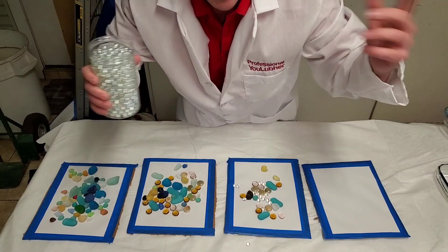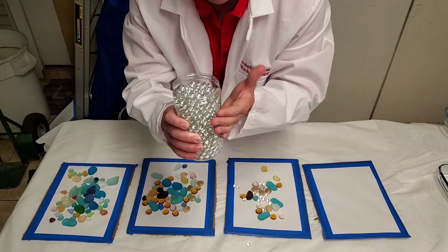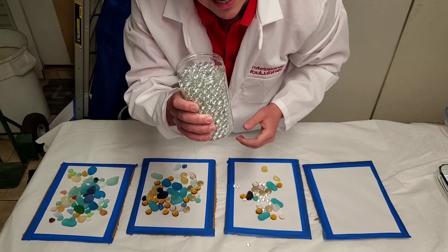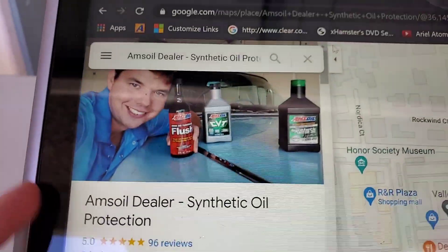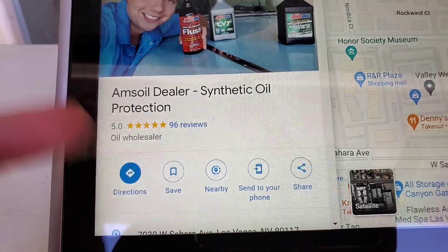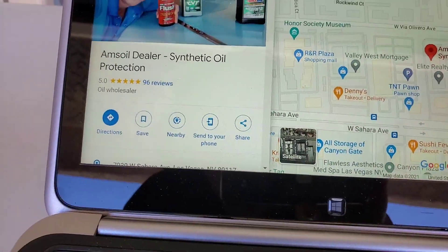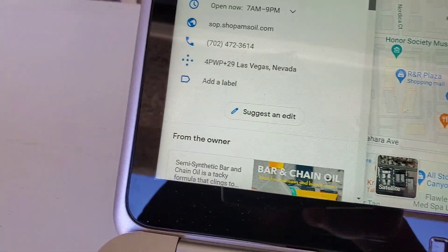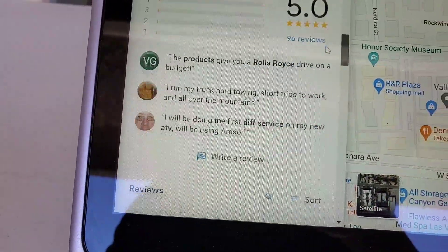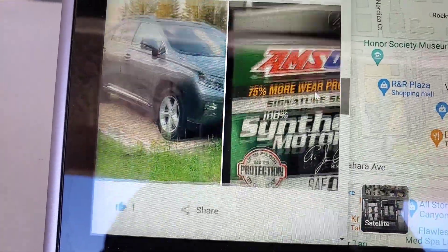And I'm sure you're thinking that's got to be impossible. Well, go ahead and take a look at this playlist — that's the oil analysis, proven results of how this can last 25,000 miles. So if you've ever been thinking about switching over to trying the products, I wanted to show you some of my reviews. This is my Google Maps right here — Synthetic Oil Protection. We've got some good ones with photos, and you'll see a lot of these have photos on them talking about the products.